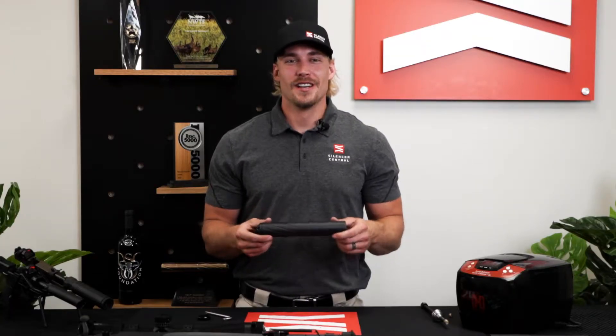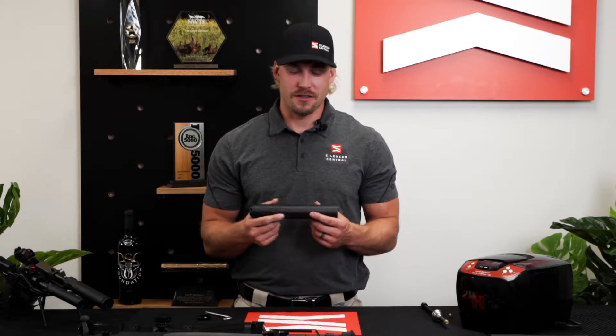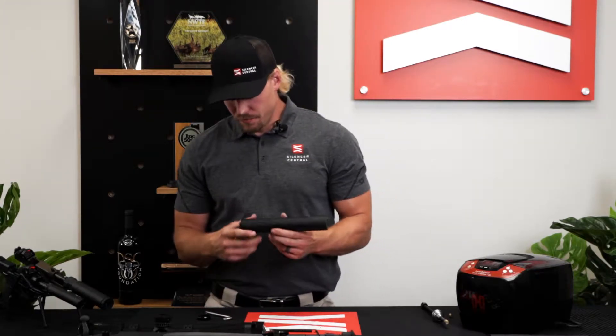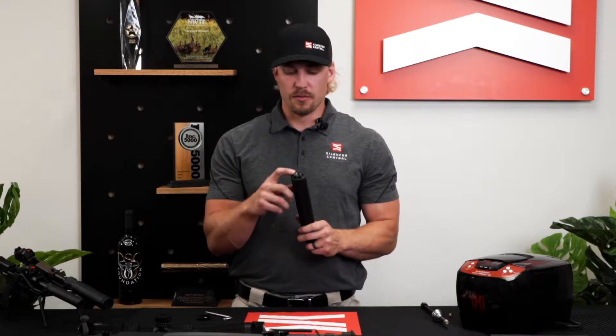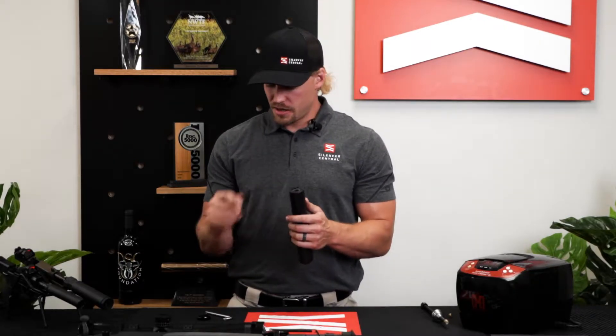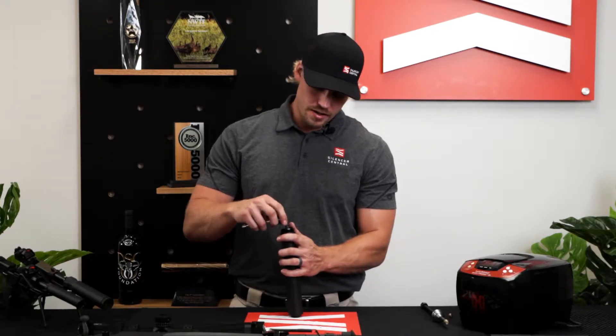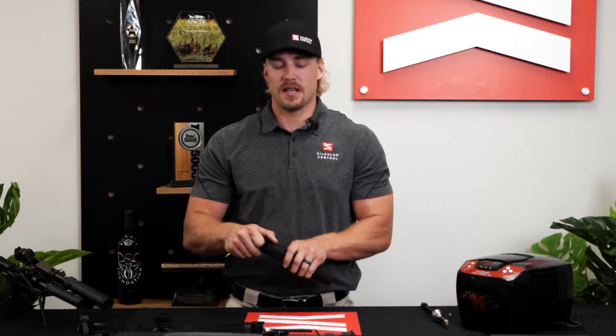Hi, Zach here at Silencer Central, coming to you today to talk about cleaning the Banish 338 suppressor. Pretty simple — your end cap comes off, your breech cap, the part that screws onto your barrel, is permanently fixed. So we're just taking off that end cap to get started. You've got your index and your wrench that come with it in the box — you're going to use those to remove your end cap.